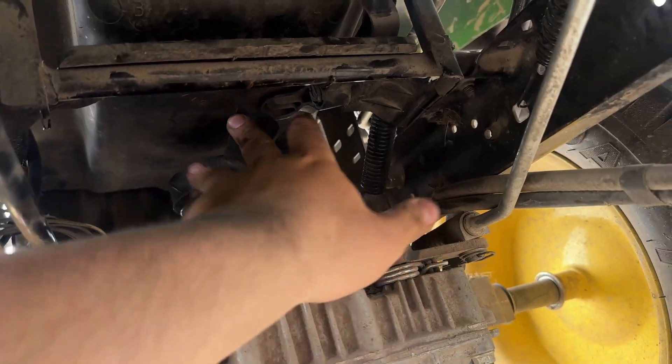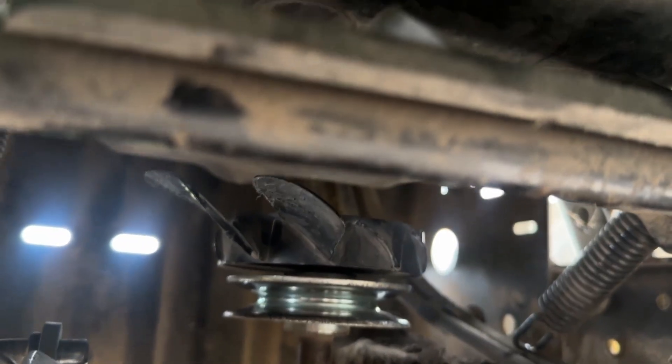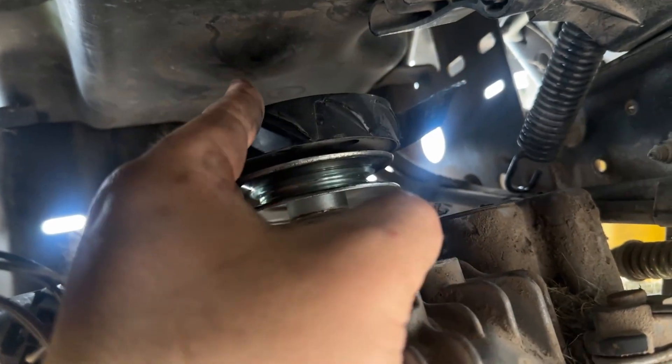I'm missing all these fins. I'm going to go order a fan — we're missing a lot of teeth. So we're going to remove this fan and get a replacement.